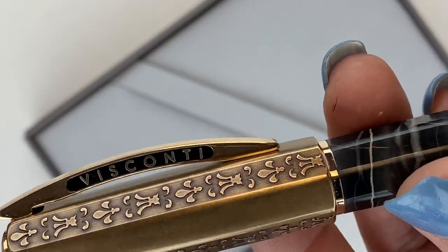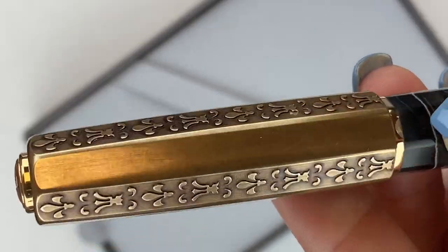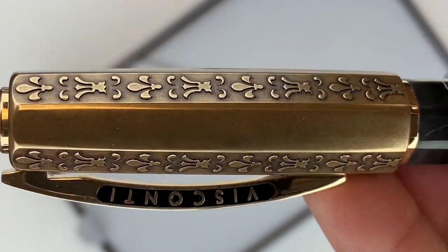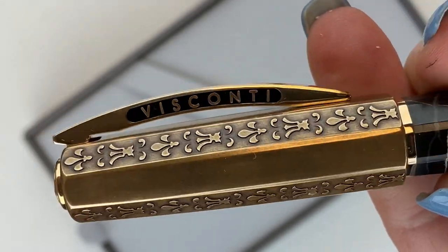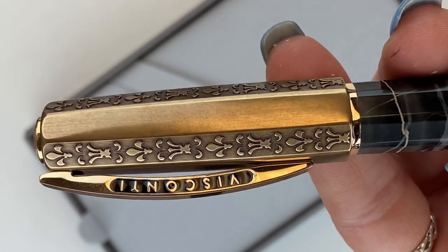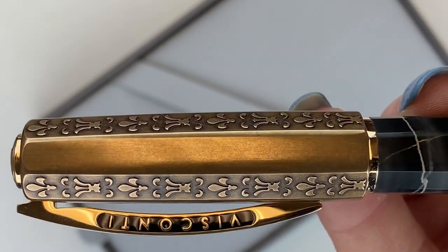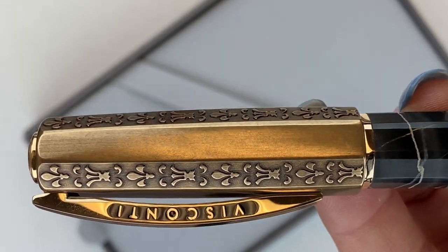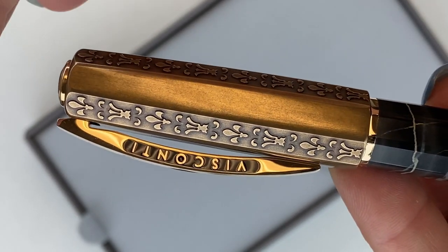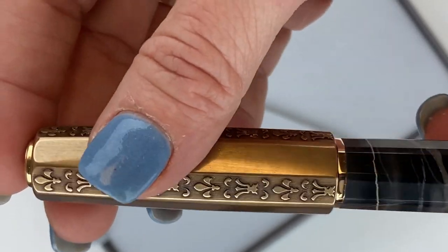Some inspiration behind the pen: Lorenzo de' Medici was an Italian statesman and ruler in the 15th century in the Florentine Republic. He was very powerful and also a very enthusiastic patron of the arts during the Renaissance age, and he's often referred to as Lorenzo Il Magnifico — the Magnificent. So that's who this pen is named after, Il Magnifico, Lorenzo de' Medici.